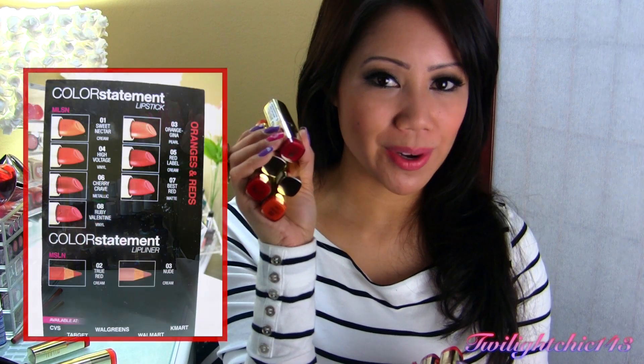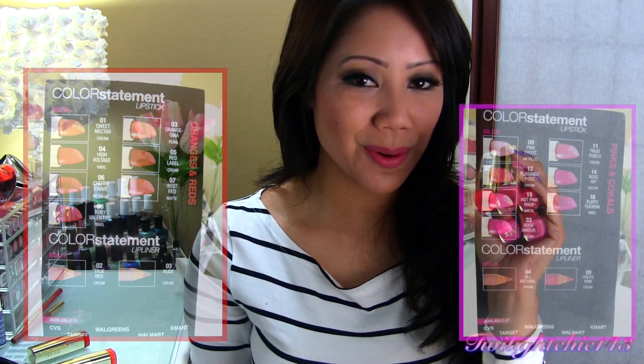Today, I'm going to be reviewing the new Milani Color Statement lipsticks. I have here the reds and oranges and also the pinks and corals. These were actually sent to me by Milani Cosmetics to review for you guys. Everything I'm going to be saying, of course, is my 100% honest opinion. So let's go ahead and get started.